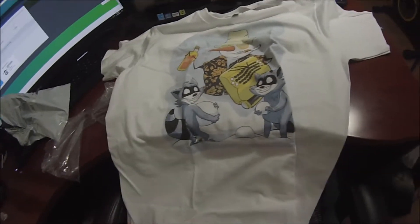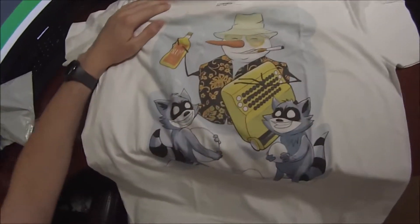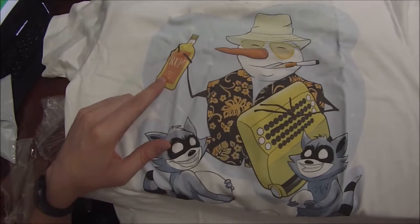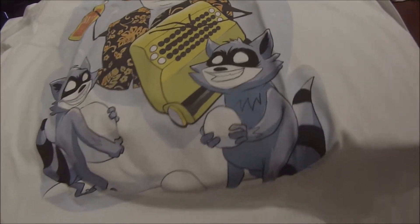Let me go ahead and show you guys — this is from RaccoonBrand, you can pick one up on RaccoonBrand.com, we'll put a link in the video description directly to this shirt. Take a look at that, there's old Frosty the snowman, he's having fun, and look at these crazy raccoons, they are having a blast, they got their snowballs out.